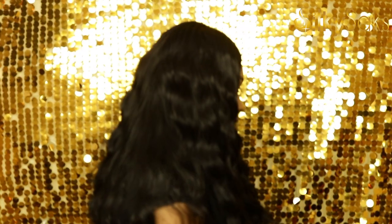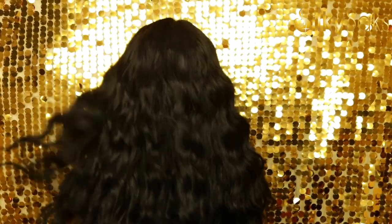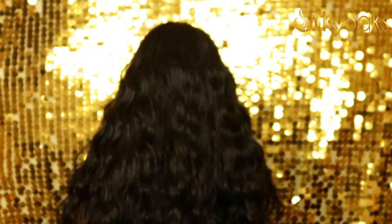Here she is to the front. Here she is to the right. Here she is to the left. This is GL203 to the back. So I'm going to go in and cut the lace off, style her, and come back with my pros and cons — so stay tuned.